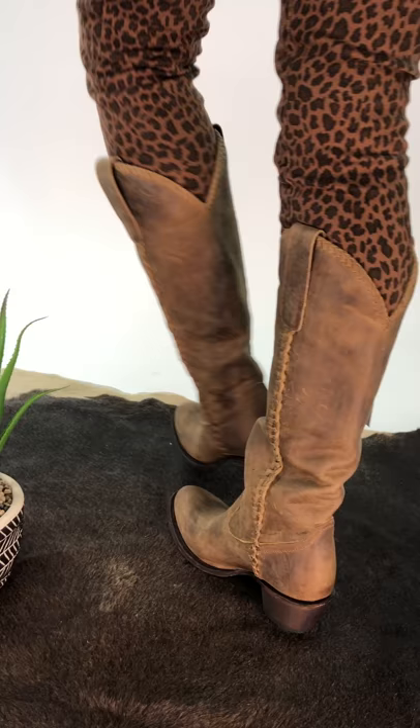They're pretty forgiving and there's the beautiful bottom of the boot. They're a perfect brown boot for any season.